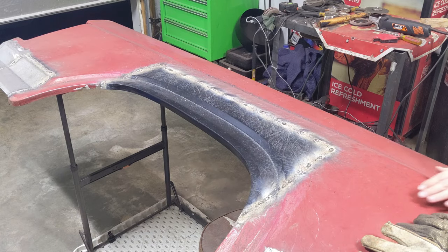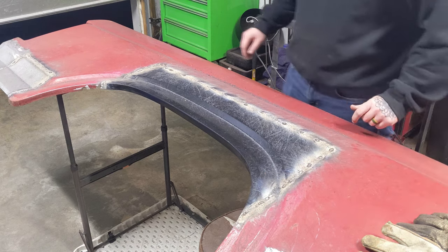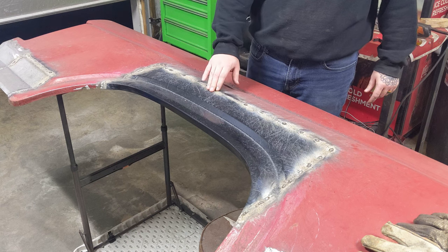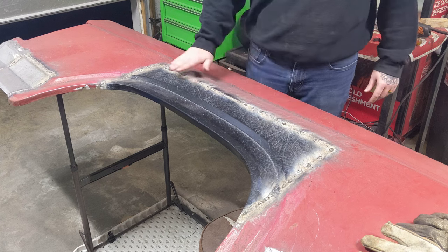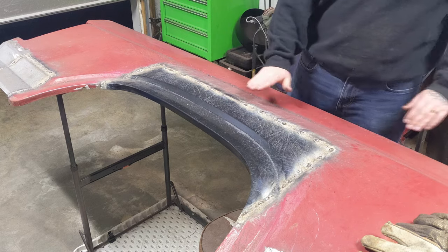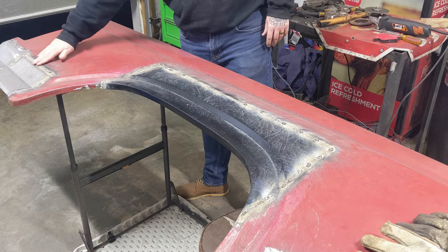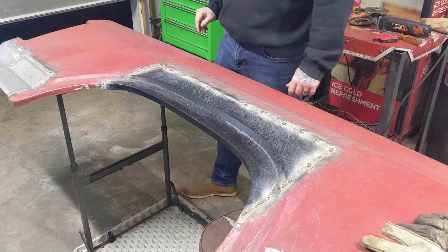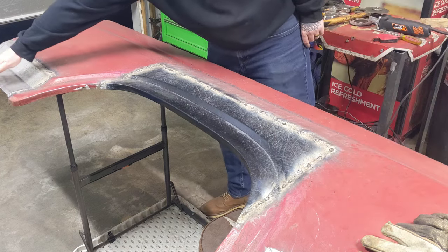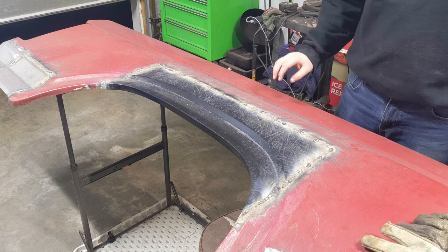Got everything welded out — it's not perfect, and I'll go back in and clean it up in the next video. I'm going to clean this up, clean up the back side, and take a hammer and dolly to try to flatten it out as much as I can. There are some spots where it's low and really high — it kind of bowed up when I got heat into it, so I need to dress that. I'll grind this down and add in the bottom lips and work on this pocket.